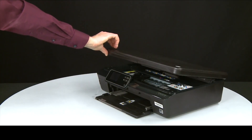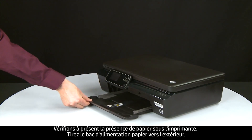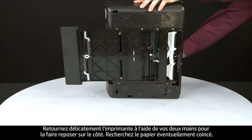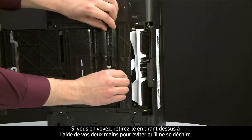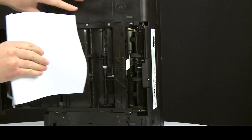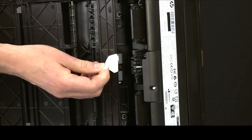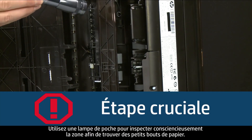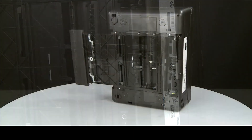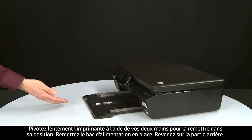Close the cartridge access door. Next, let's check underneath the printer for jammed paper. Slide out the paper input tray. Using both hands, gently rotate the printer until it rests on its side. Check for any jammed paper — if you see any, remove it by pulling evenly with both hands to avoid tearing. Also check underneath the printer for torn pieces of paper, using a flashlight to thoroughly search the area. Using both hands, gently rotate the printer back to its original position and slide in the paper input tray.